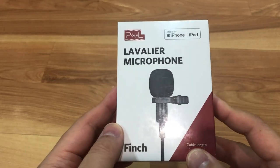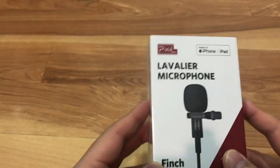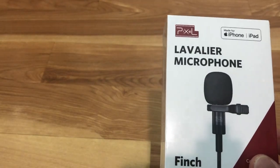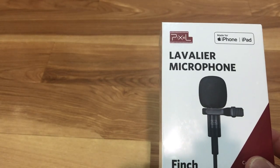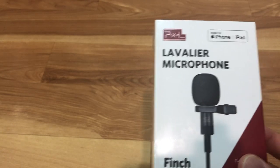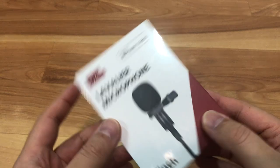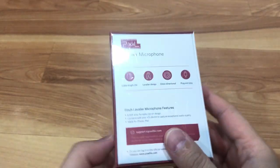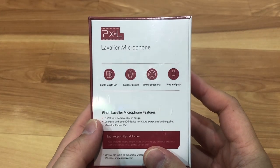This is a condenser type mic, it's omnidirectional, it's designed for iOS, and it also has a 6.6 foot cable. It's supposed to be just plug and play. So let's unbox it and see what's inside.